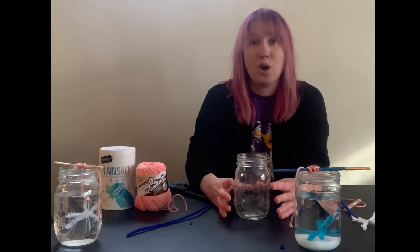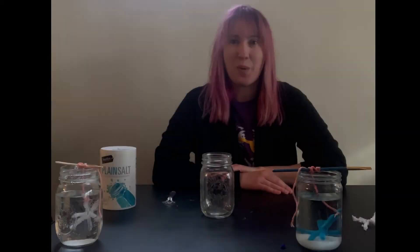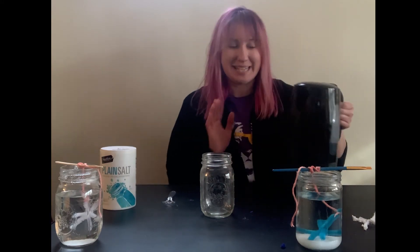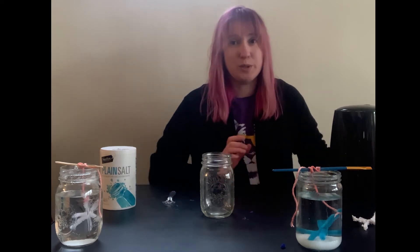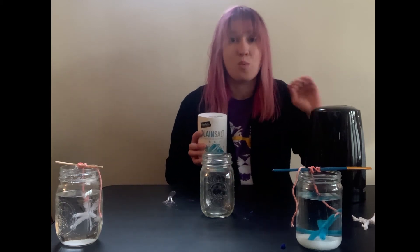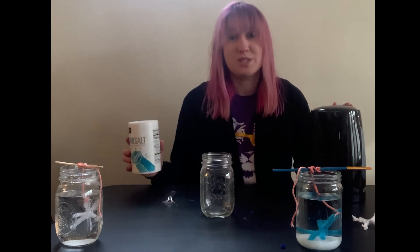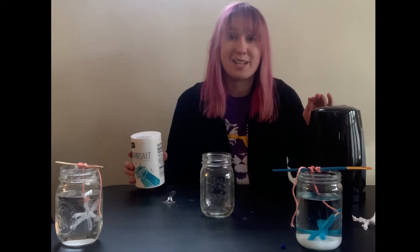I've gone ahead and grabbed my boiling water from my electric tea kettle. What is a super saturated solution? It's a solution made of a solvent — in our case water — and a solute, something that dissolves into the water. The colder the water, the less salt will dissolve; the hotter the water, the more salt will dissolve. That's why we want boiling water for this experiment — we can get much more salt to dissolve and therefore form more crystals as it evaporates.